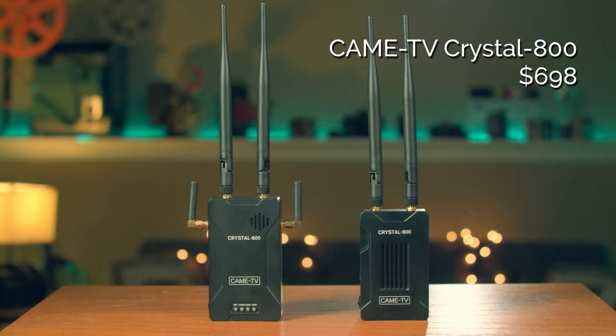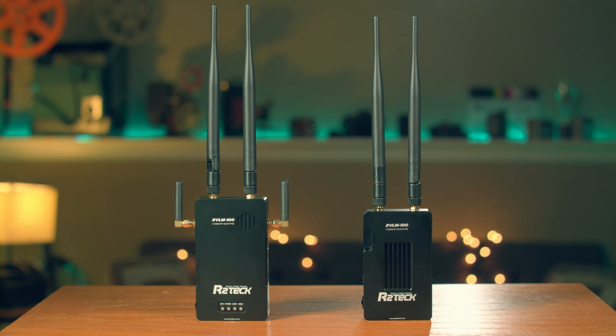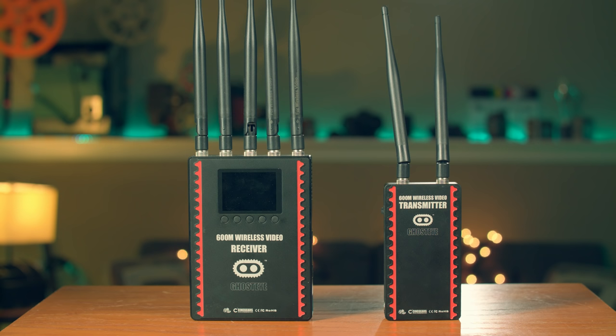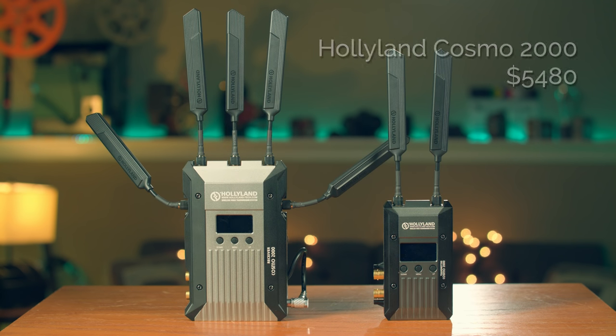Here are the systems: the cheapest is from Came TV, then a very similar one from R2 Tech, after that a system from Cinegears which is more robust and full-featured for professional applications, and finally the most expensive kit from Holyland. Before getting into specs and opinions, I'll first take these systems outside and test their range and performance.